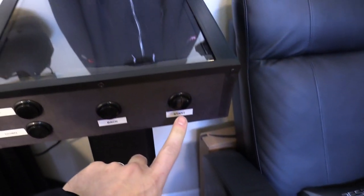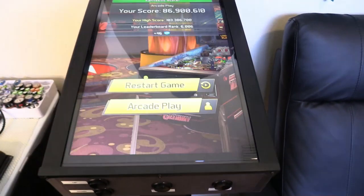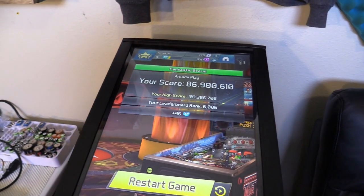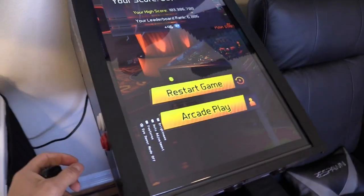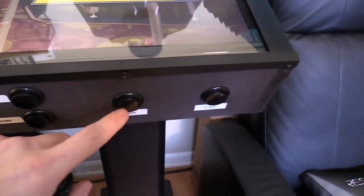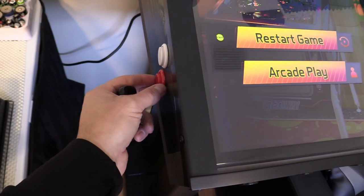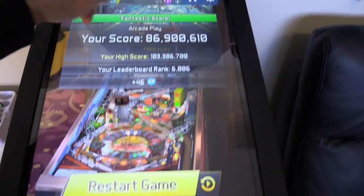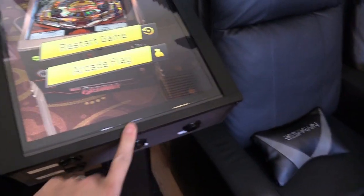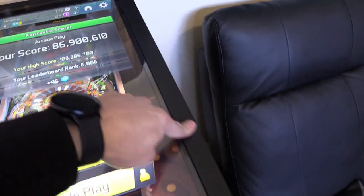To wake it up you just press the start button right here — I labeled everything so you guys know. Once you hit the start button it automatically wakes up to the last game you were playing. Right here is the nudge button. These are the buttons it comes with. I swapped out the flipper buttons for true authentic arcade flipper buttons and also added plexiglass.